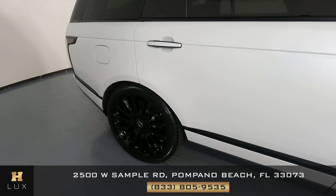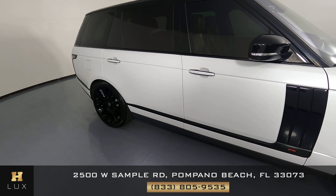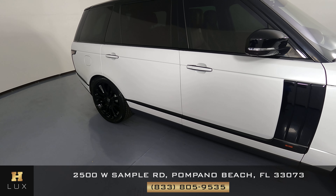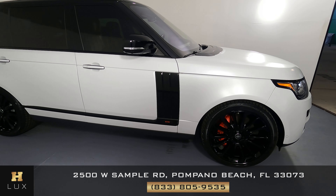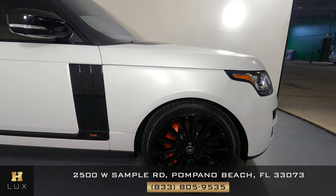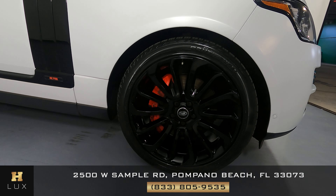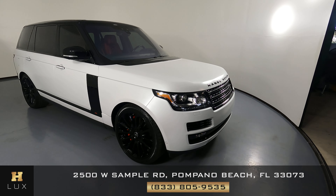Let's take a look at the passenger side doors. The front and back door are in excellent condition — I do not see any scratches or dents here at all. Now we're going to look at the last fender and wheel. This fender looks fine, no scratches, no dents, and the wheel has no curb rash. So the exterior of this SUV is in excellent condition.